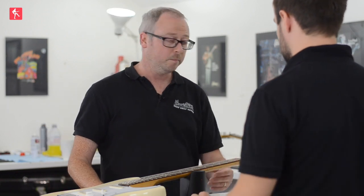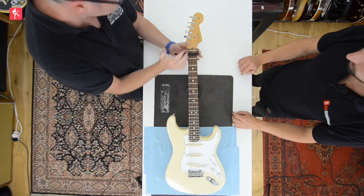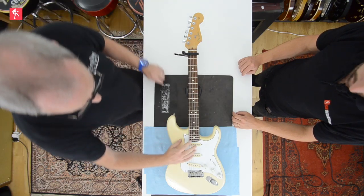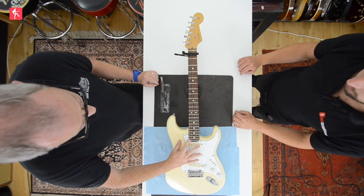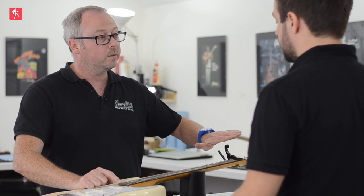An easy way of measuring the neck relief is a capo on the first fret and fret the last fret. What you've essentially done is created a straight line — the string going from the first fret to the 21st fret — you've got a straight edge. And what you will then be able to measure is that curvature of the fretboard and the neck underneath it.